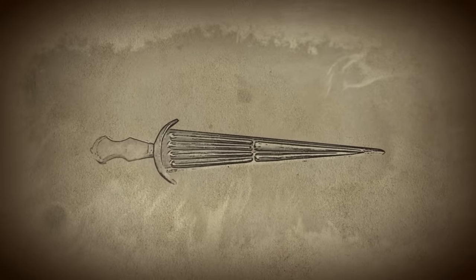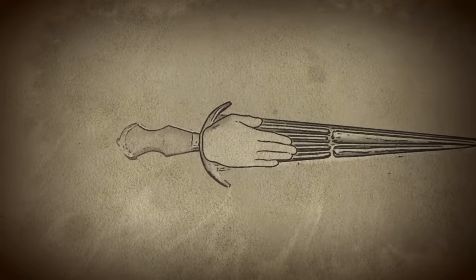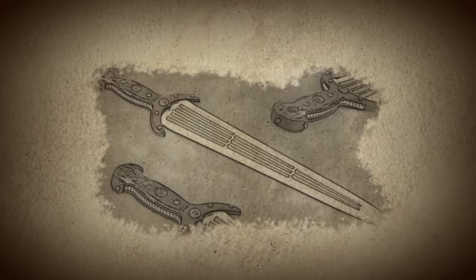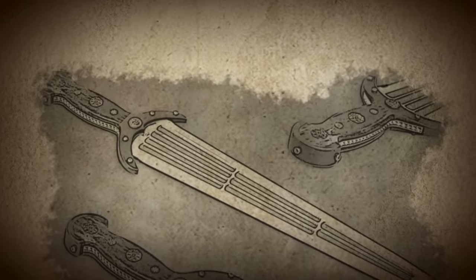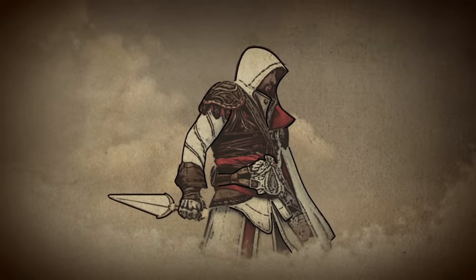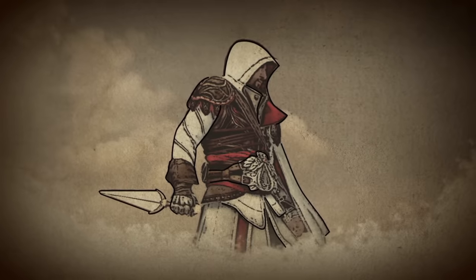Derived from the Italian word for the number five, the name Cinque dea represents the blade measuring five fingers wide at the base, which became an excellent canvas for intricate artwork. With functionality in mind, swordsmiths also included fullers to lighten the weight of this otherwise heavy sword. Although the Cinque dea lost its popularity after the 16th century, it has recently made a comeback in the video game Assassin's Creed.